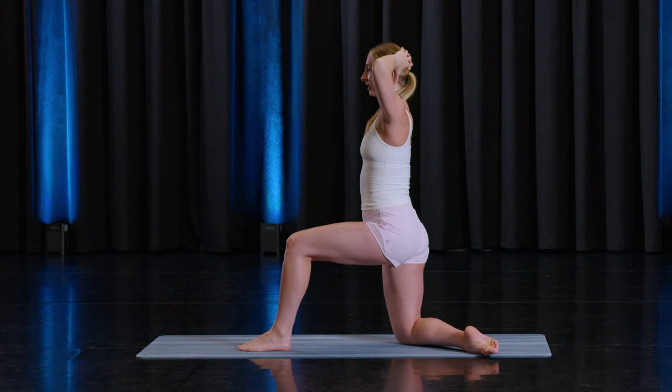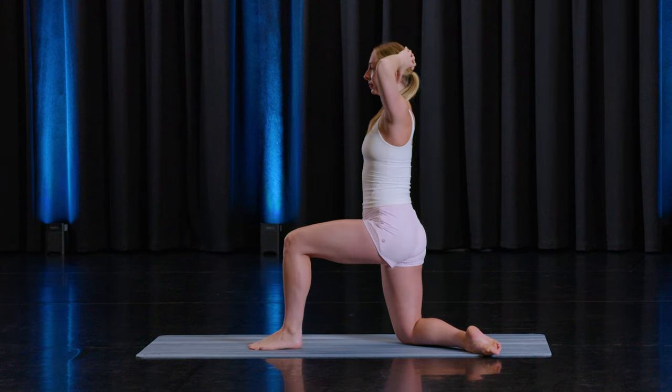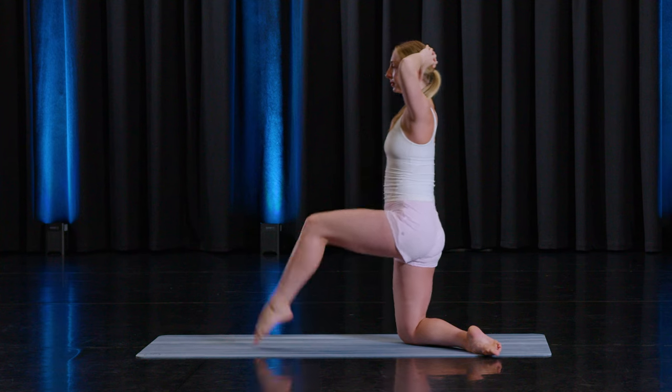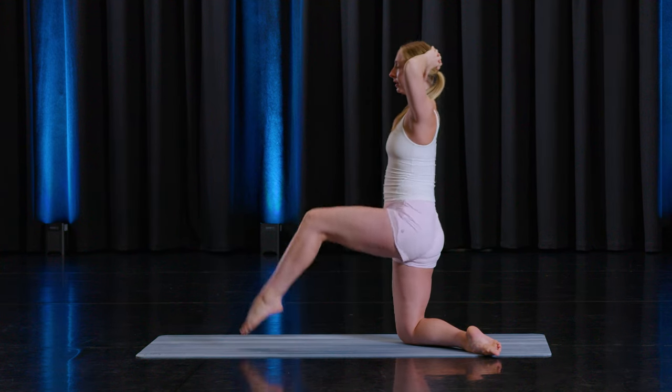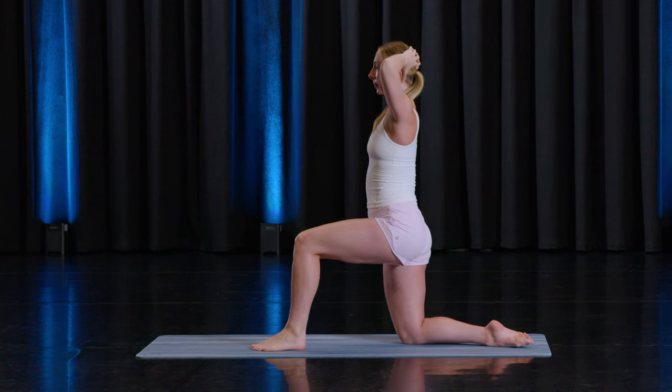And now springing that front foot. Ten, nine, eight, seven, six, five, four, three, two, and one. Bring that leg back to parallel.